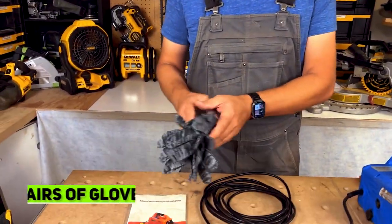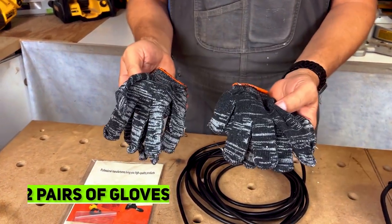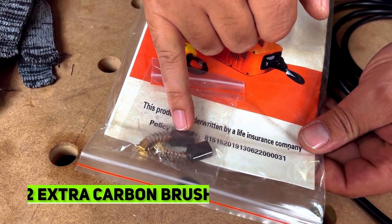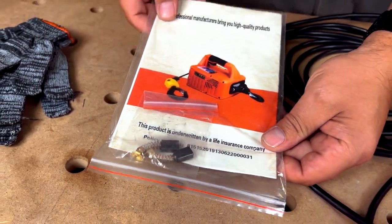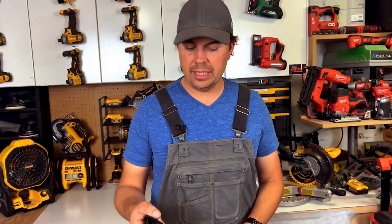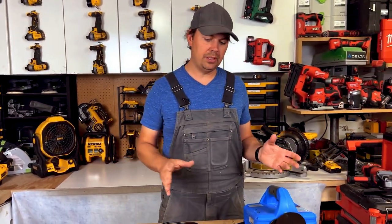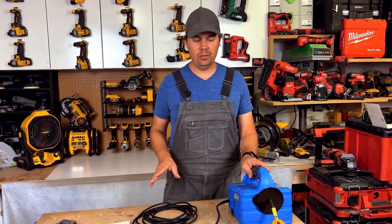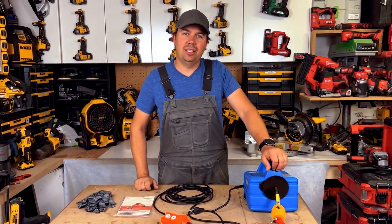This package also comes with two pairs of gloves just to protect your hands, and it also comes with some replacement brushes. You get your instruction manual so you're good to go. I really love this unit. It's got a really nice long cable so you can operate it from down on the ground while it's up in the air. Super easy to use. Alright guys, I hope the video was helpful — until next time, keep on crushing it and we'll catch you later.